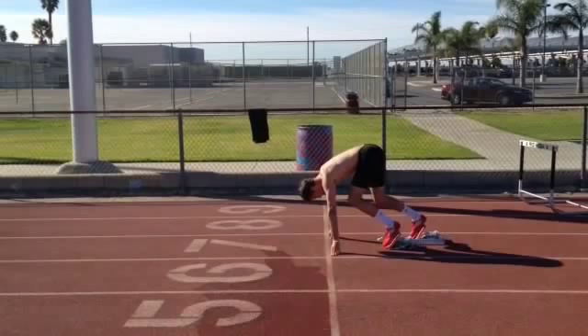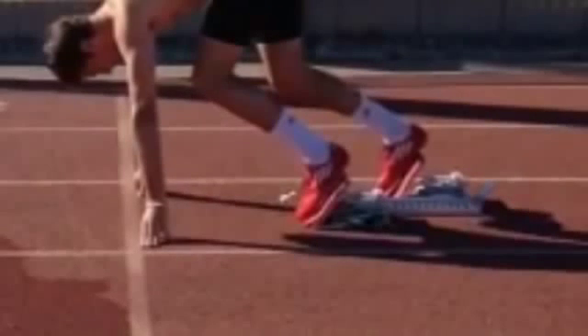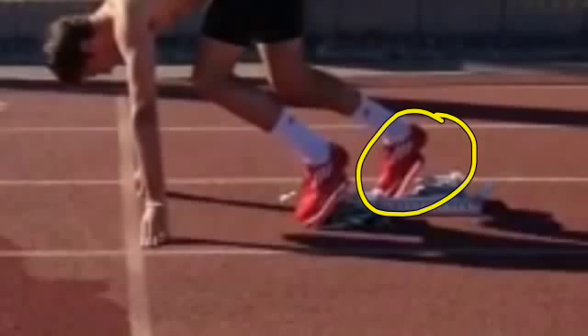His feet are placed well in the blocks. If you look at him — making him bigger — you'll notice we don't have a lot of space between the back foot and the back block in the set position. He's still going to be able to get that stretch reflex out of that back foot. We want to make sure that back block is loaded up and he's ready to push out with both feet.